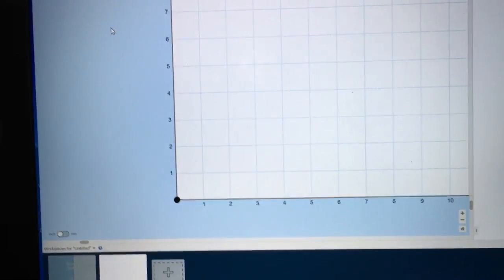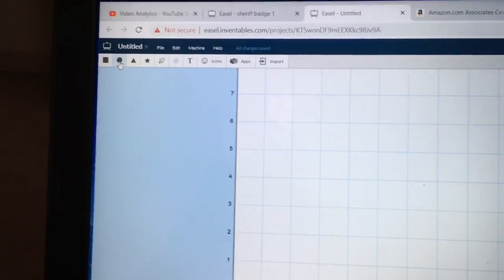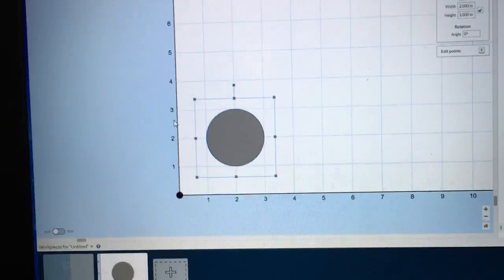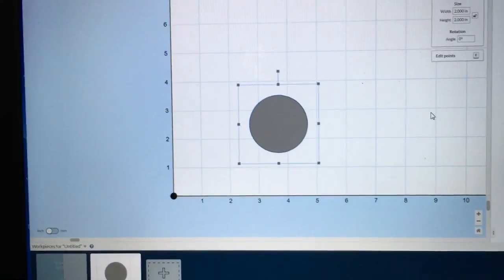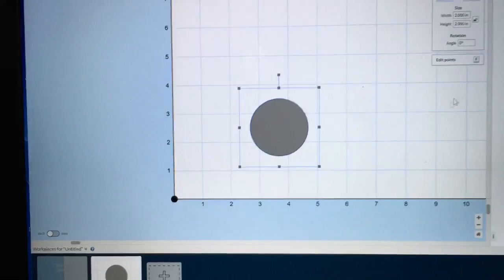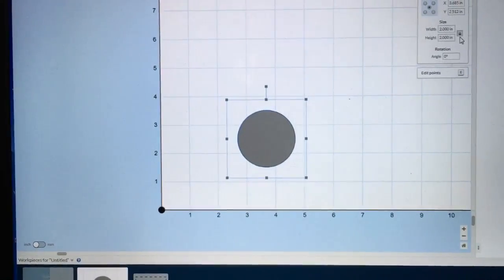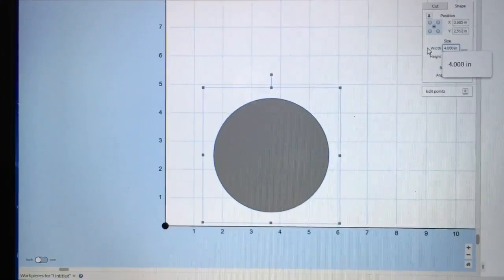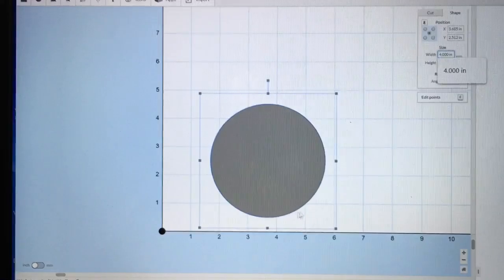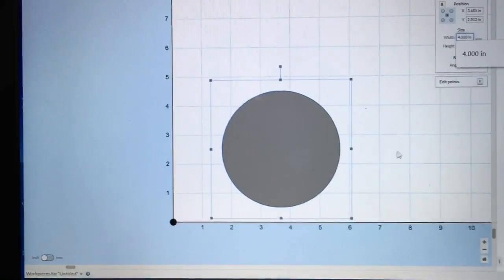The first step in doing this project is making sure that the wood is completely flat and parallel to the gantry. To do that, I need to create a circle and I need this circle to be larger than the project itself. The project is about three and a quarter by three and a half inches. So if I make this circle at four inches — I'm going to lock this right here and highlight it and make this four inches — I know that this four-inch circle is going to cover the entire surface of my project, and that's what I want.